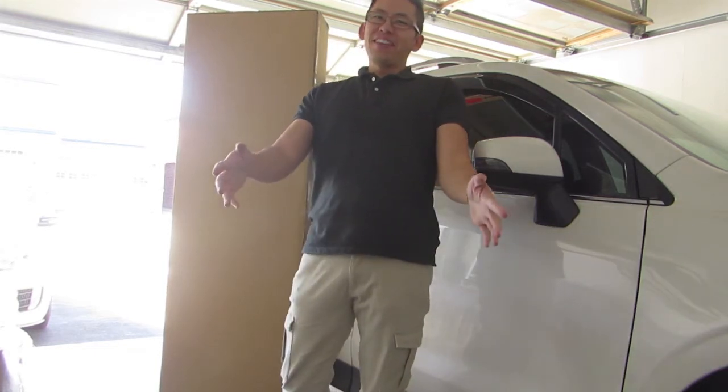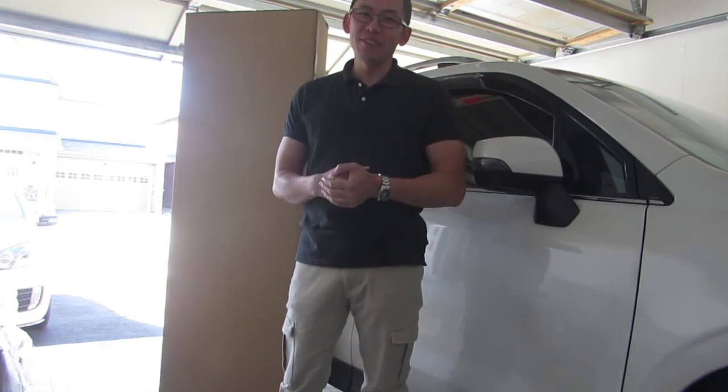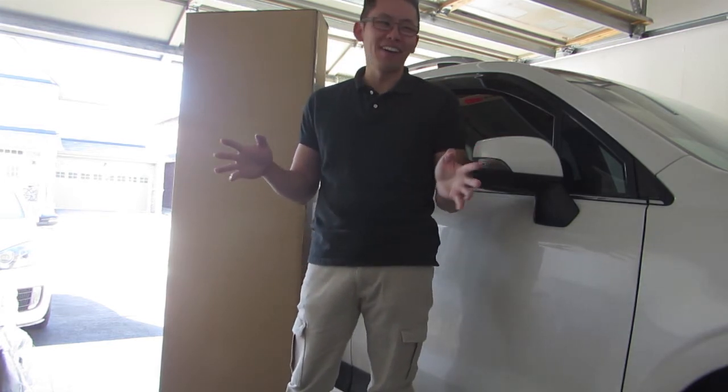What is up everyone? Oh my goodness, it's been such a long, long time since I released a video on YouTube, and I just want to first of all apologize to everyone because I've been on hiatus for so long.